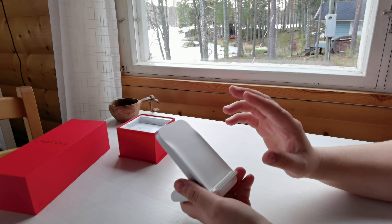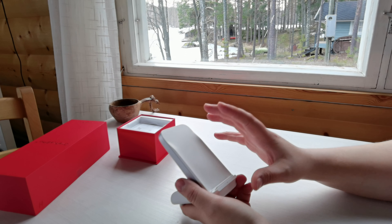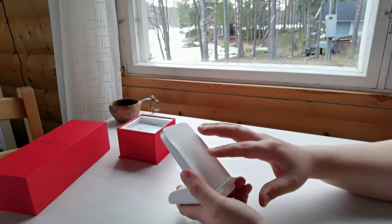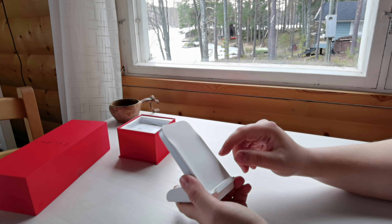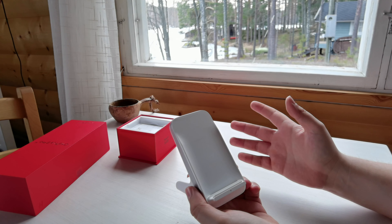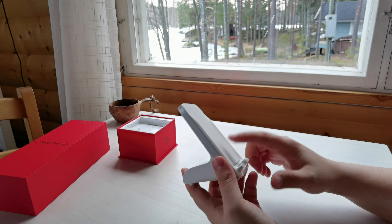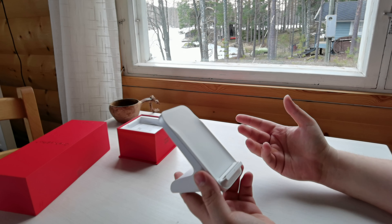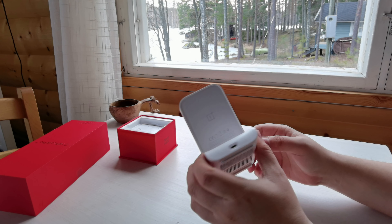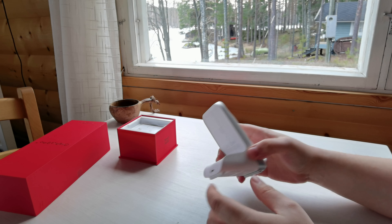Another issue I found on the old one was that whenever I used a sandstone case — a manufacturer sandstone case by OnePlus — when I put it on the charger it would drop the charging speed dramatically. I never found out the reason for that, even after looking on forums where other people were experiencing the same thing. Whether or not this new charger with the OnePlus 9 Pro has fixed that problem, we'll have a look once I get the sandstone case in and definitely test that.